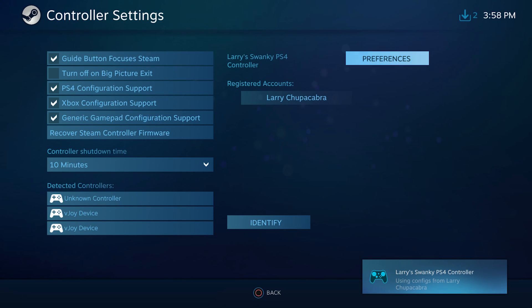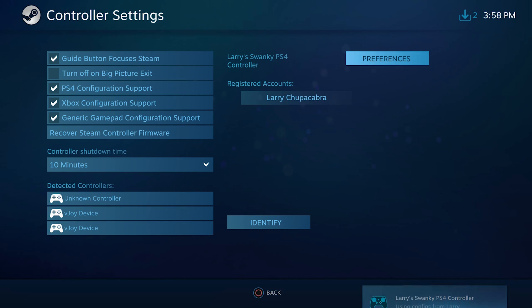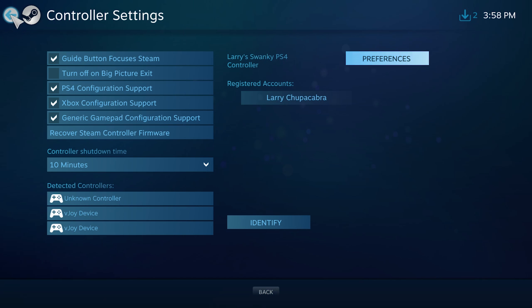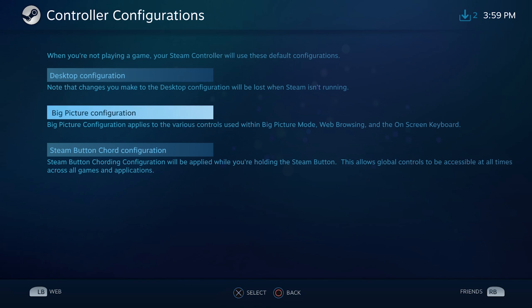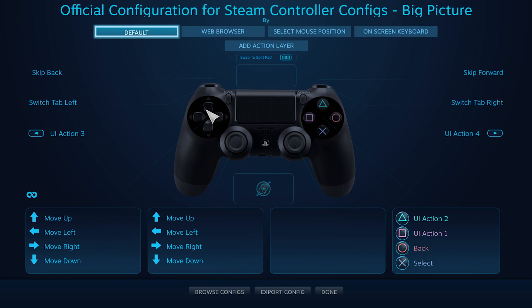Right now the PS4 controller is mimicking an Xbox controller, so all of the keys will mirror whatever you would see on an Xbox controller. If you want to adjust it after that, you can back out and go to base configurations and change the button configurations for use in desktop mode, where you can set this up to mimic a mouse if you want. You can also change how it functions in Big Picture configuration. So far I've mostly found that this works fine right out of the box, though the right joystick and the touchpad don't have anything bound to them.